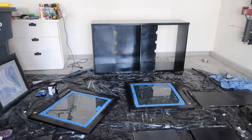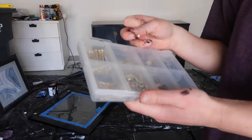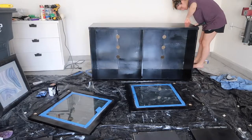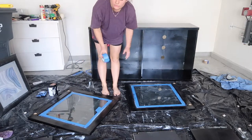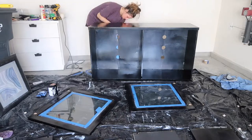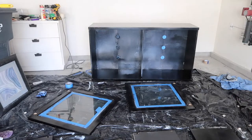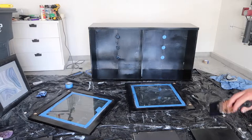While we're waiting for those to dry we're going to fix the problem with the backing. I have a bunch of regular nails that I'm going to use to put this backing back in. I came up with a kind of funny solution to cover those holes — I'm just going to tape it and then paint the tape black. You can see it's already a lot less noticeable.